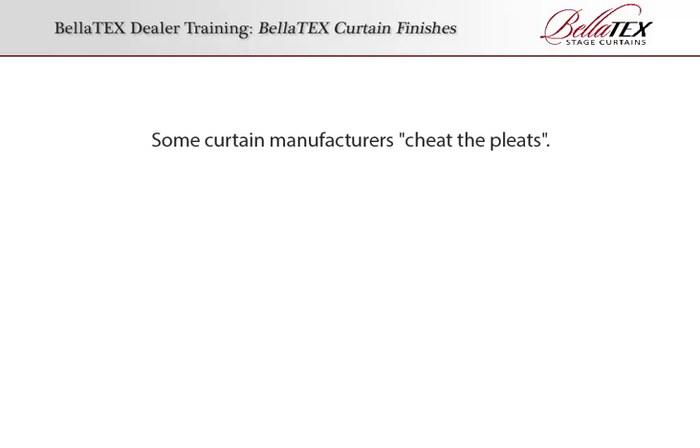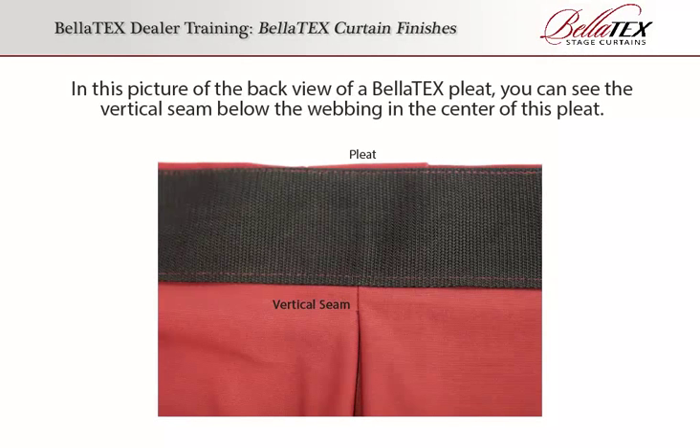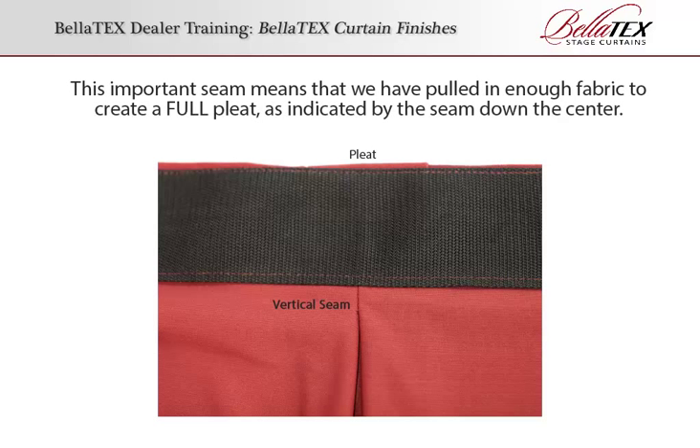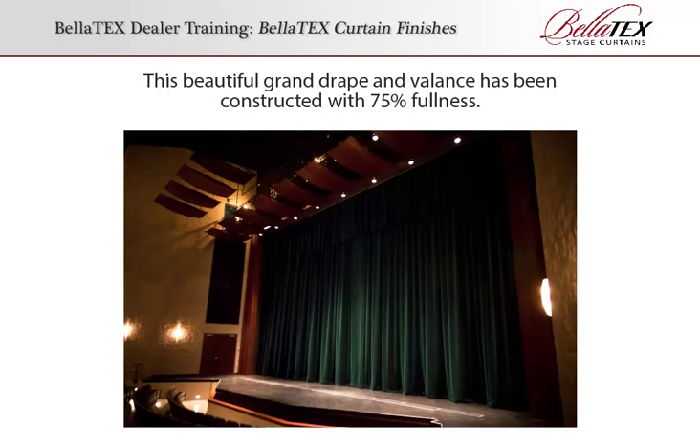Some curtain manufacturers cheat the pleats, meaning that although the curtain may look pleated from the front, in actuality only a small percentage of the curtain has been brought into the pleat. At Bellatex, we do not cheat our pleats. In this picture of the back view of a Bellatex pleat, you can see the vertical seam below the webbing in the center of the pleat. This important seam means that we have pulled in enough fabric to create a full pleat, as indicated by the seam down the center. This beautiful grand drape and valance has been constructed with 75% fullness.